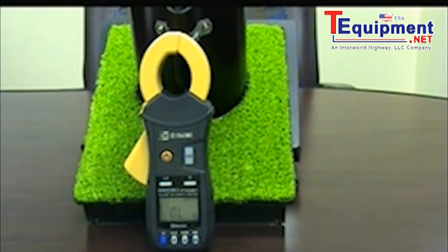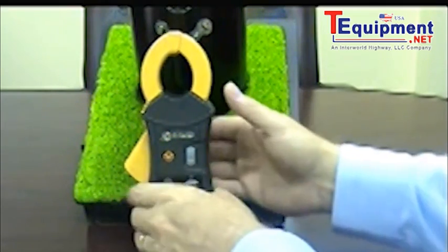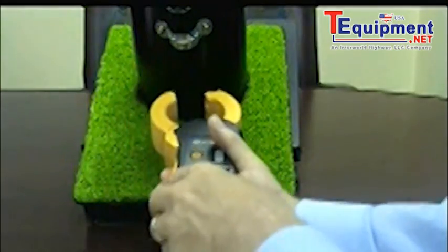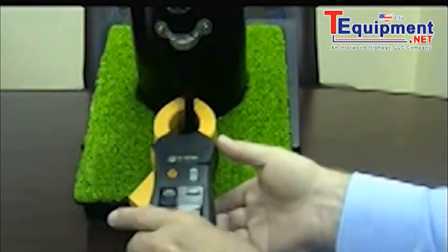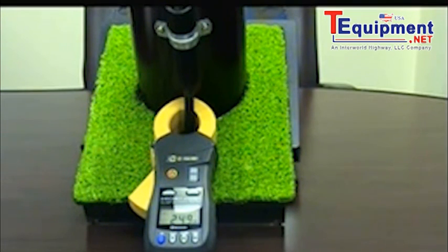Plenty of thought went into the development of the new FT-6381. To start with, we designed it to be considerably lighter and smaller than other products on the market. The smaller jaw size lends itself to taking measurements up higher on a utility pole versus near or below ground level, which can save time and labor.